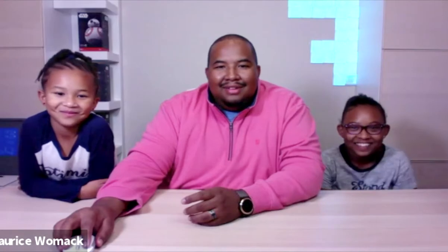Hi everybody, this is the garage family. We are in our jammies so we're not going to show you our faces.